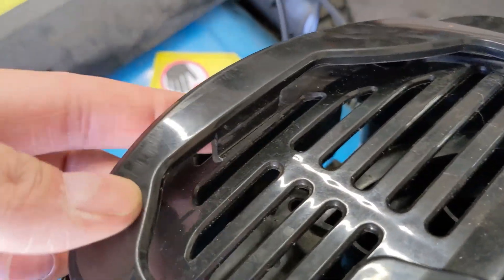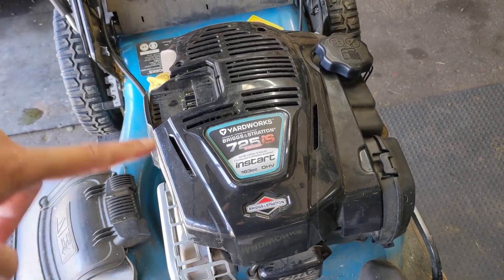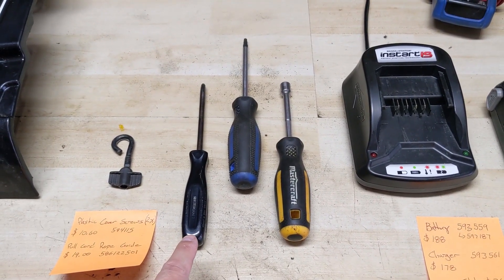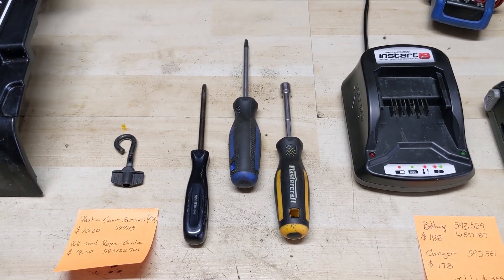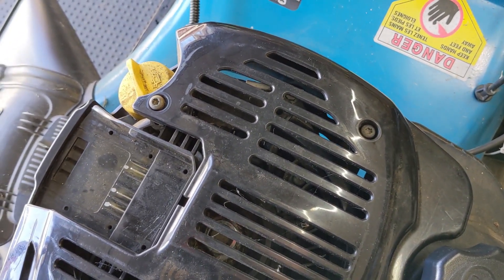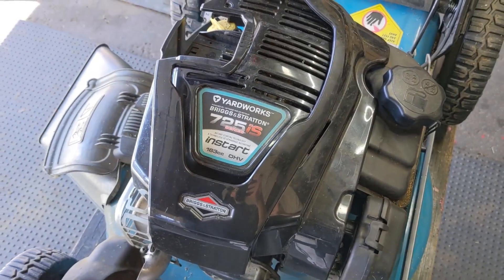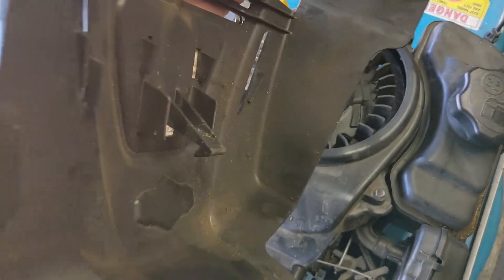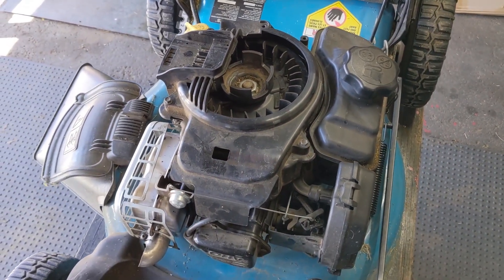There are some tabs on the sides and one on the back. Once you pop that off you can pretty much just pry it up and out. You will now have access at the lower plastic cover. The tools needed for this conversion are very simple: a number two Phillips screwdriver, a T25 Torx screwdriver, and also a 5/16th bit driver. Once you remove that plastic cover it will expose the two T25 Torx screws that you will have to remove. There is also a plastic tab that hooks into the plastic recoil housing itself.